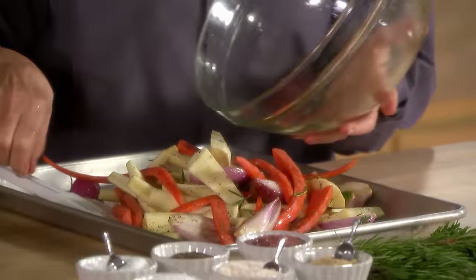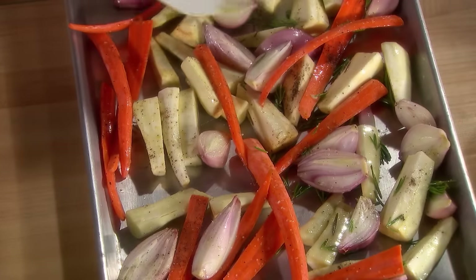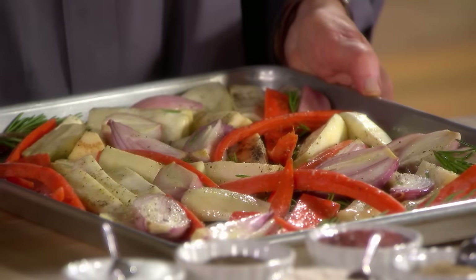Put these on, spread in a layer, and get those into the oven — same temperature as the beets. The roasting time is determined by the type of vegetable, the size, the thickness, the diameter of the cut, and of course the density of the vegetable.